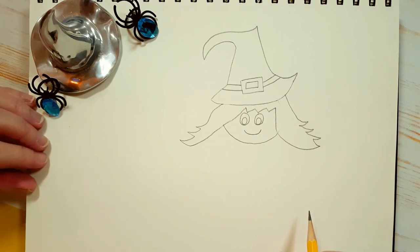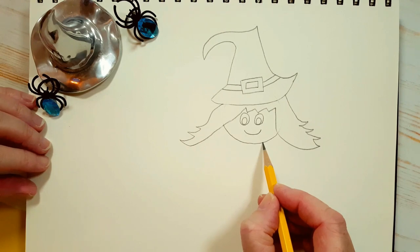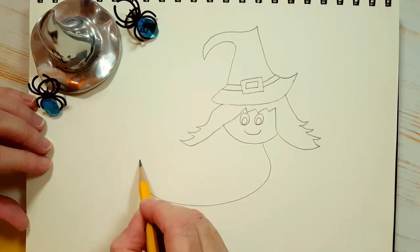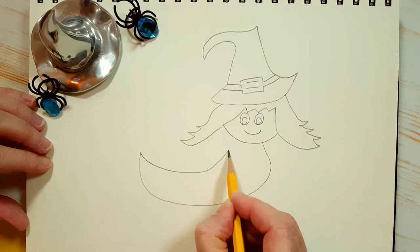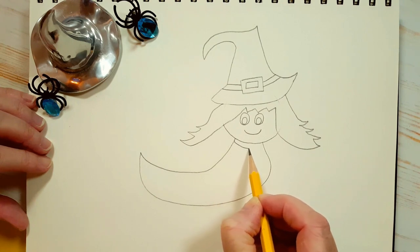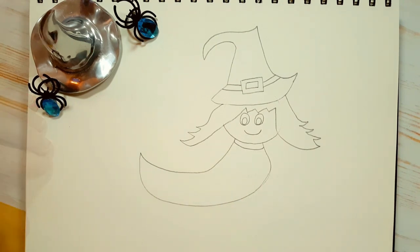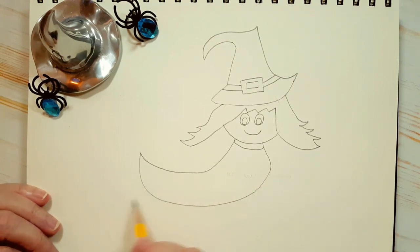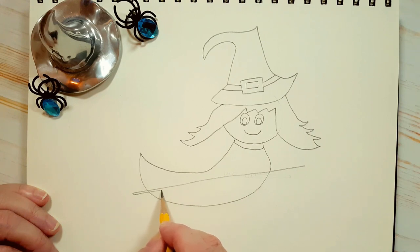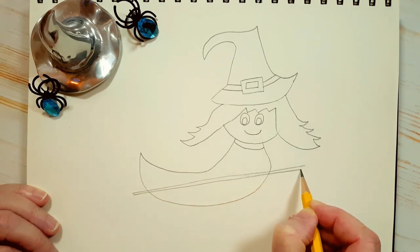Now we're going to draw her body. Since she's on her broomstick flying, watch how I do it — it's very easy. I'm just going around like this, down, up. Now a little bit of a collar right here. Now let's draw her broom. Her broom is going to go through and then we'll do some erasing after. I'm putting a line right through her body here, and another very thin line here — we don't want the broom to be too thick. Then you can close that up; it's kind of a large rectangle.